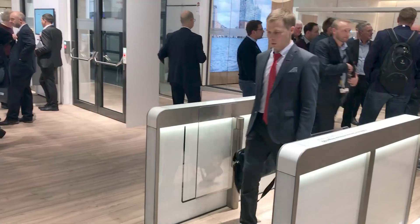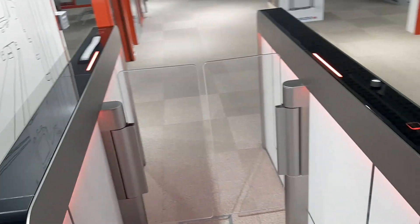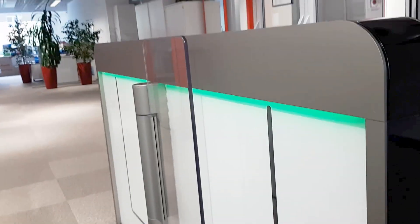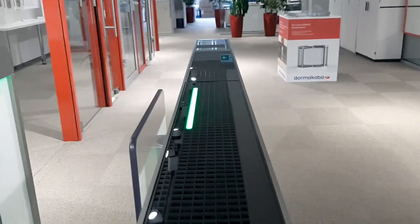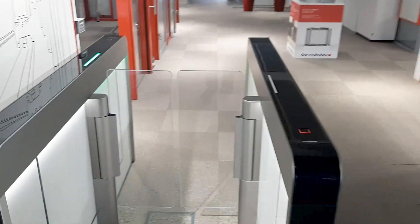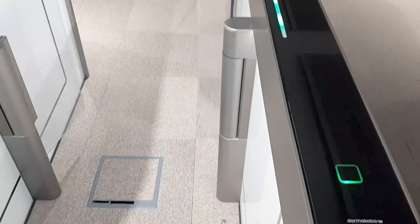Together with the reception area, the barriers become a representative part of the building. The outstanding design language combines basic shapes, colors, and control elements in a uniform look with seamless surfaces, so it is perceived as an endless, unified whole. The Argus sensor barrier provides convenient, contactless passage for your future office environment.